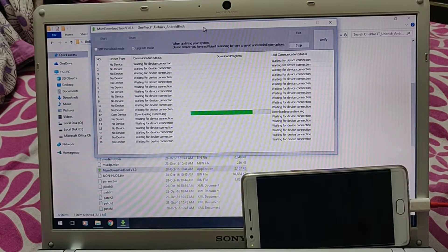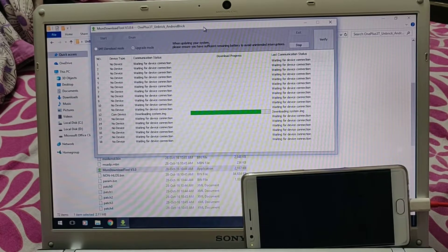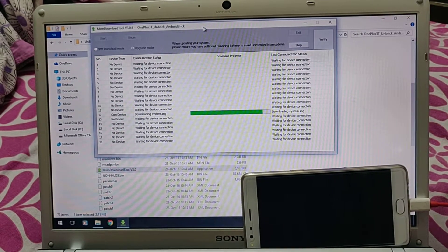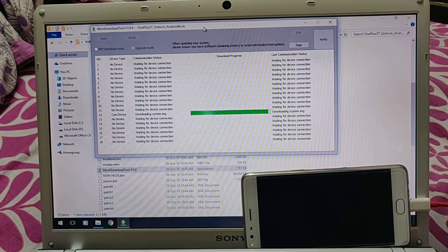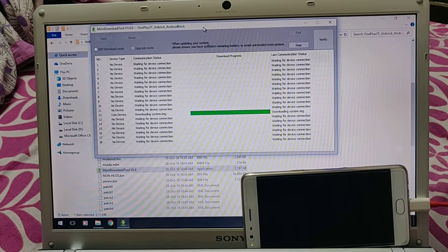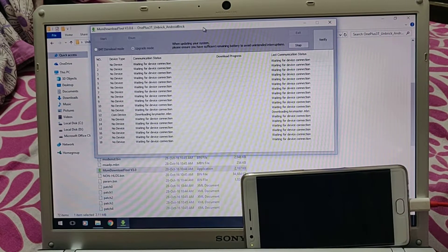It usually takes around 10 minutes in total to complete. It is not downloading from the internet - it is just loading from the folder to the device. Once the system is done it will do two or three things more. The system is the biggest file; the other files are not as large. Next comes recovery and a few more files.